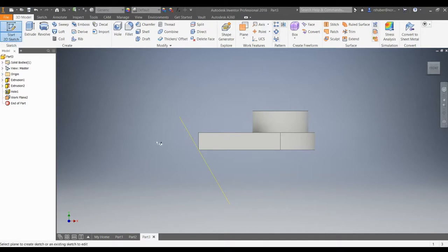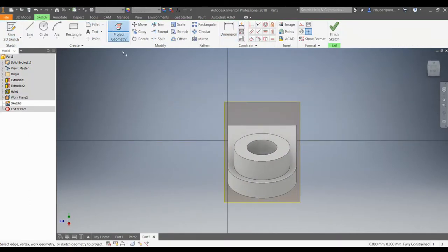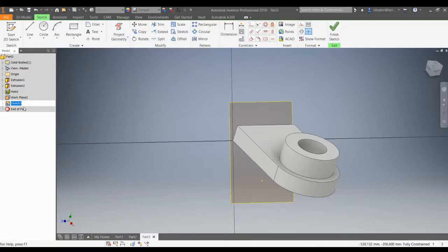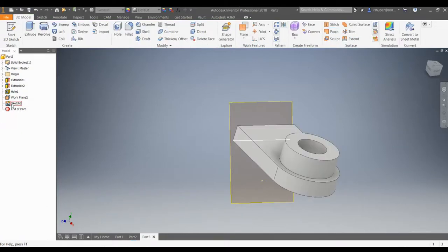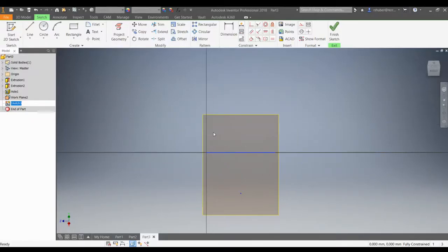We're going to start a 2D sketch on that angled plane. The first thing I want to do is make sure I project this bottom edge onto that sketch. To get the model out of the way, right-click and go to Slice Graphics — that gives us the opportunity to see just that projected line on that particular sketch. I'm going to finish my sketch, go back in and edit sketch, which pops that geometry back up. I'll do Slice Graphics again, and now I'm looking straight on that angled plane — that's what I want.